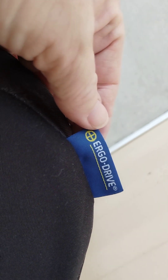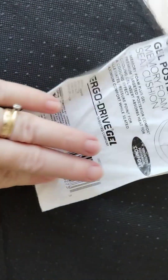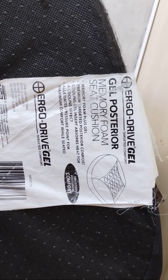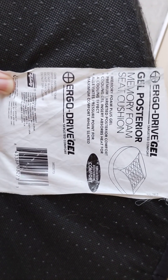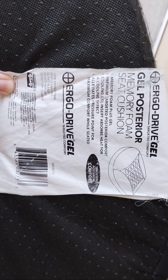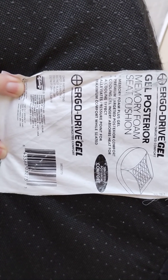This is a label that is on it. Let me see if there's anything else on it. It has this on it: gel posterior memory foam seat cushion.